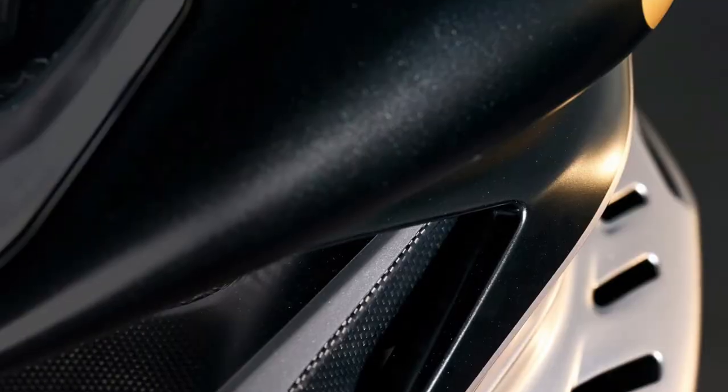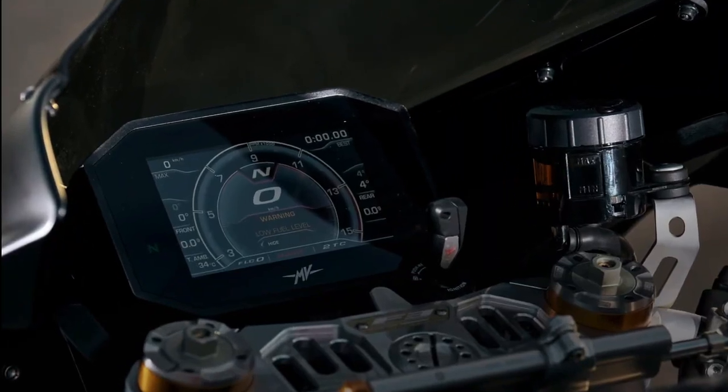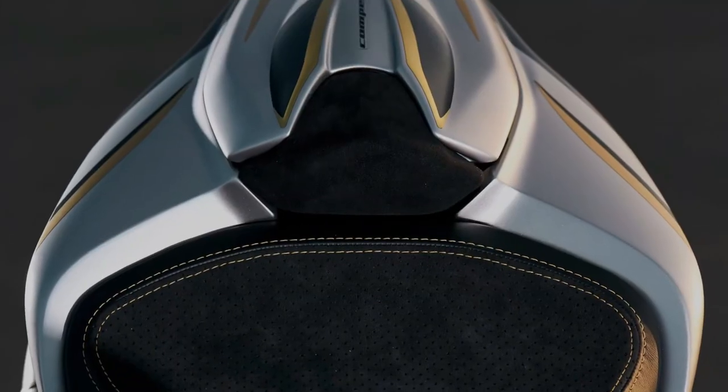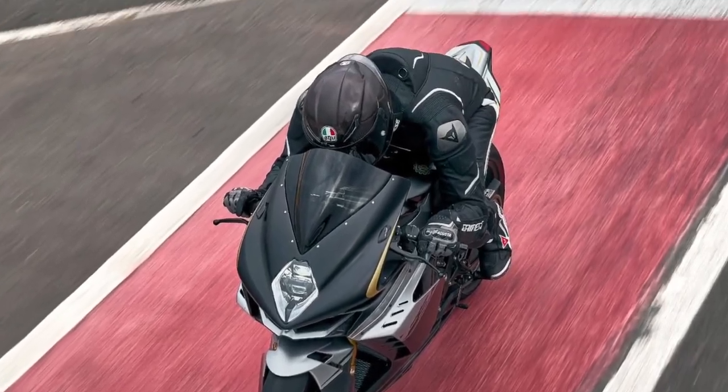Extreme attention to detail, combined with components and materials aimed at pure performance, come together in the F3 Competizione, delivering an unparalleled synthesis of form and function. Its sculptural beauty, typical of every MV Agusta, creates a truly unique motorcycle.